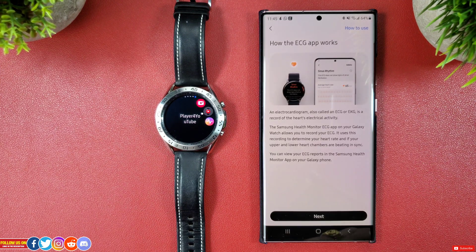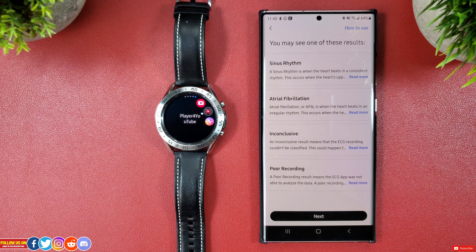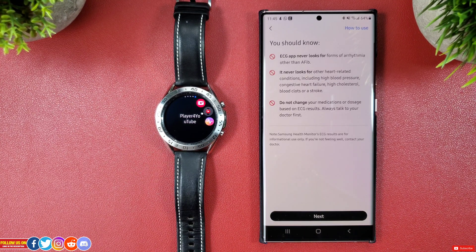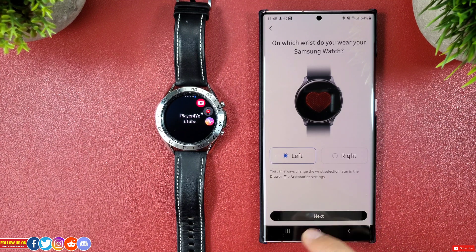When you click on Get Started under ECG, you will get a brief info about how ECG works. Go ahead and click next. You will then get a brief explanation of what each result means — go ahead and click next after reading. There are a few disclaimers, which not just Samsung but every smartwatch manufacturer will make you read. After that, select which wrist you place the watch on, and that is it — you're all set.